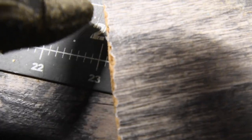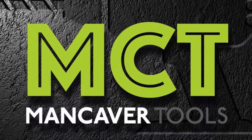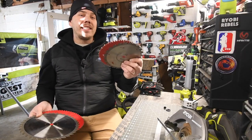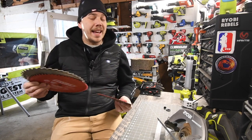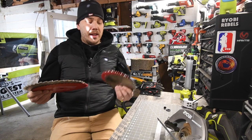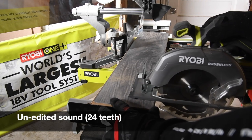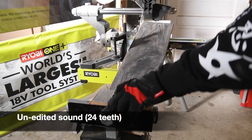Right here we have the circular saw blades - the 24 tooth on one side and the 60 tooth on the other. Today I'm going to show you the difference between saw blades that have a lot of teeth versus blades that don't have as many teeth. There is a big difference in performance and even in sound - the sound is actually dampened with the blades that have more teeth, which was surprising.